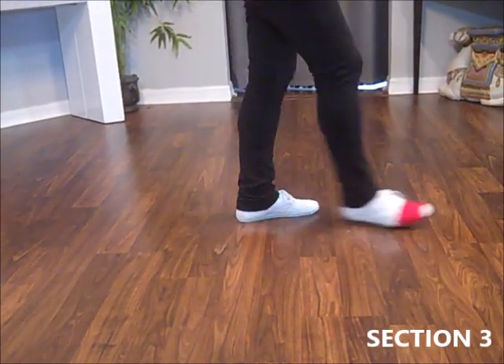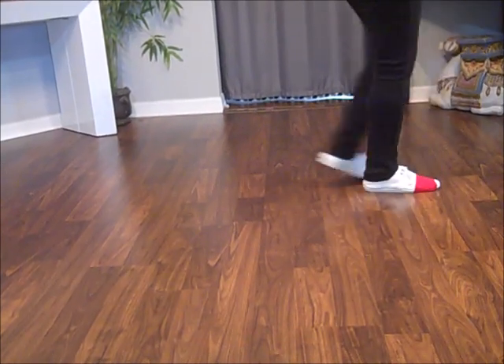Side together, step, lock, step, side together, back, lock, back.